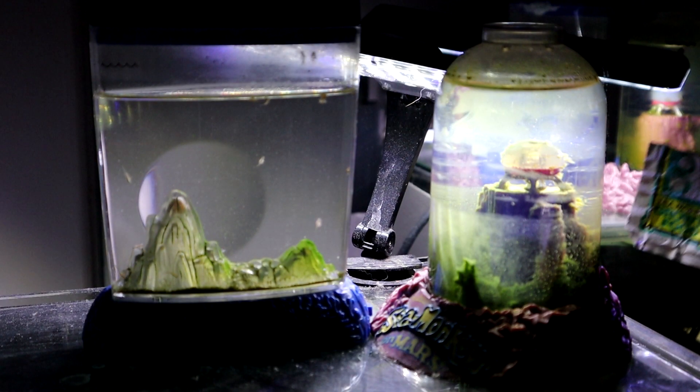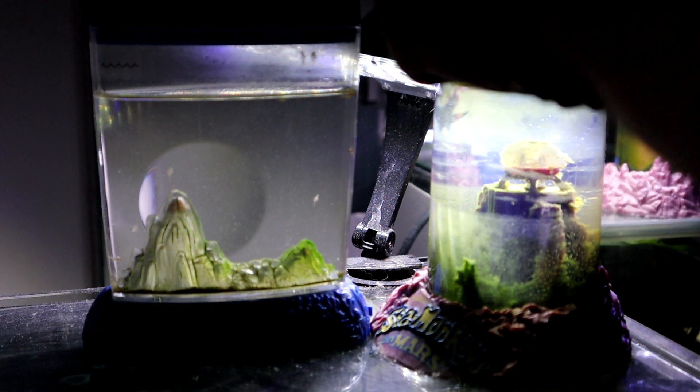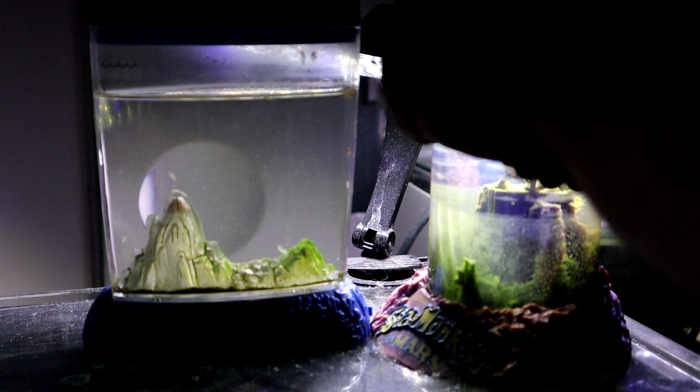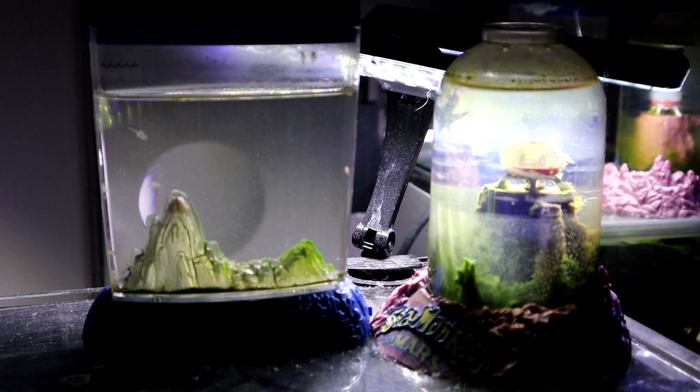First things first, I'm going to feed some growth food to my sea monkeys on Mars — one scoop of the small spoon. And then we have our aqua dragons food — one scoop of the small spoon of the aqua dragon spoon.